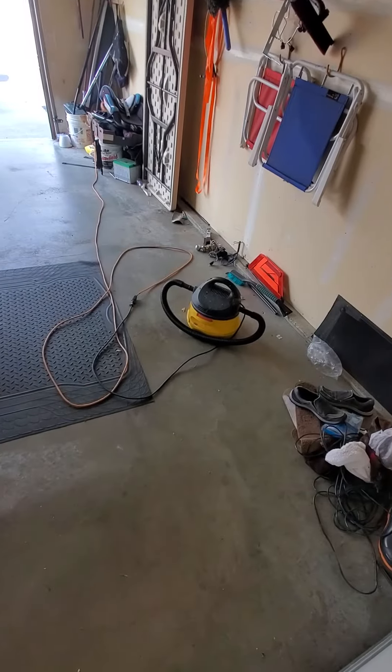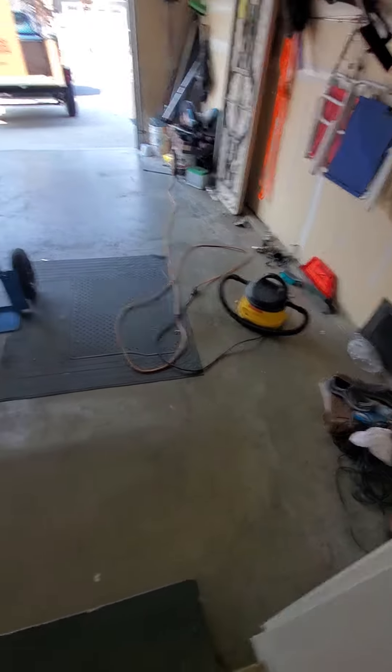So I took my little wet vac, pretty small, and I hooked that up to the drain hose and sucked the water out of the machine.